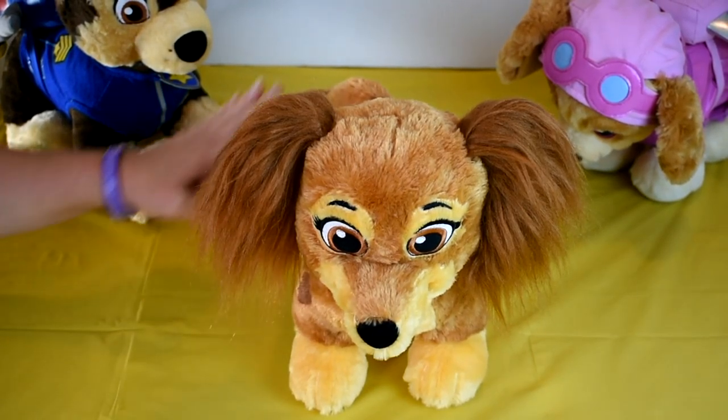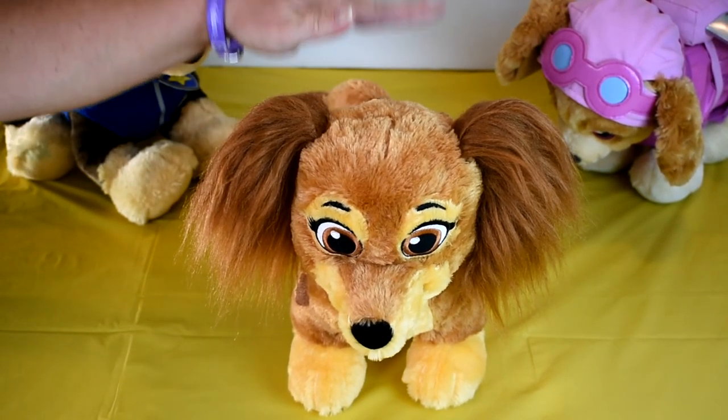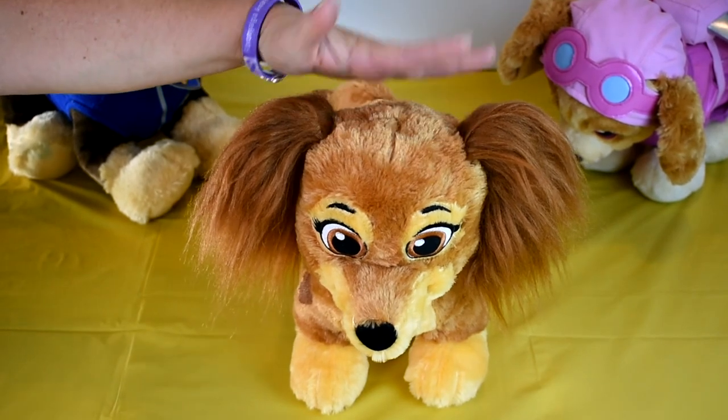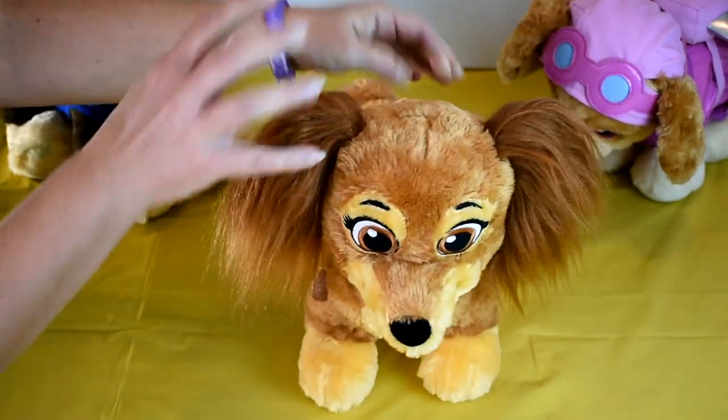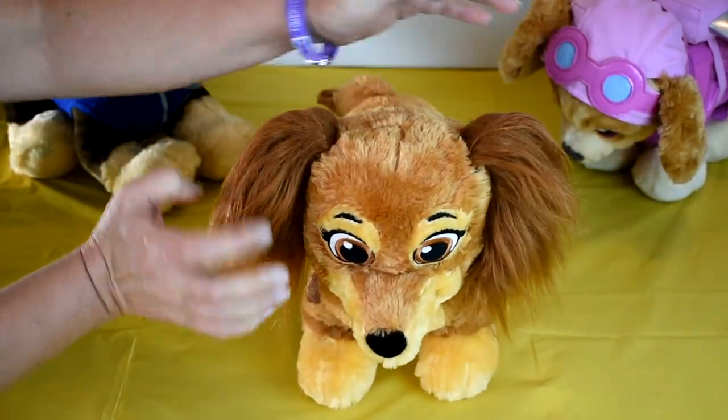Today I have with me Paw Patrol's newest member. This is Liberty and she comes to us from Build-A-Bear. She is adorable — she's a little dachshund.